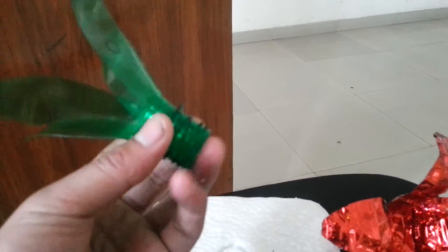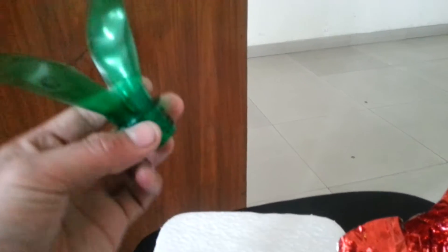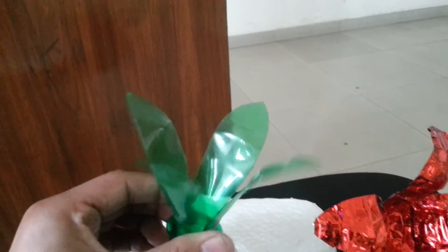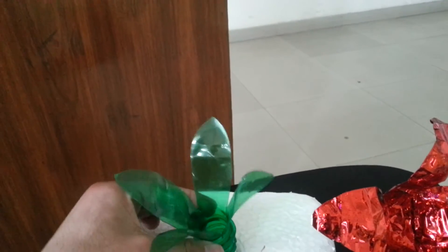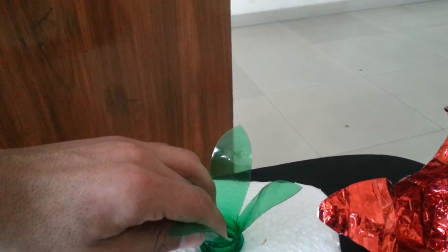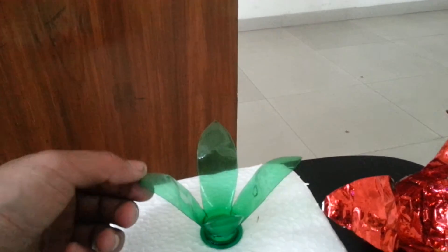For making the stalk of the flower, I've made the cap of the plastic bottle as a base and cut it into this shape. These green leafy structures will become the sepal, and by placing the cap part of the bottle on the thermocol base, the sepals will remain in position.